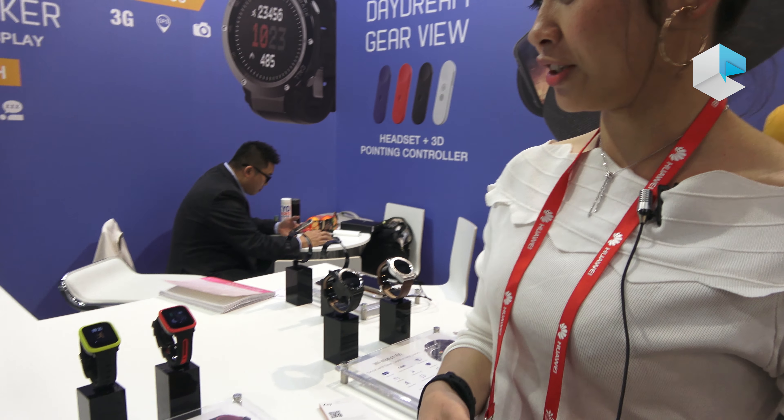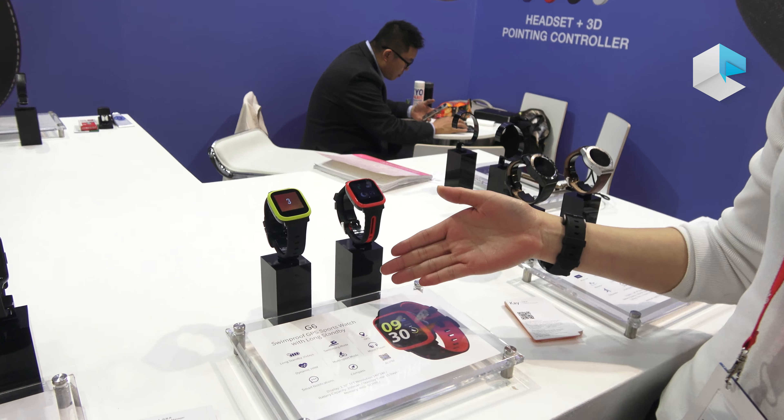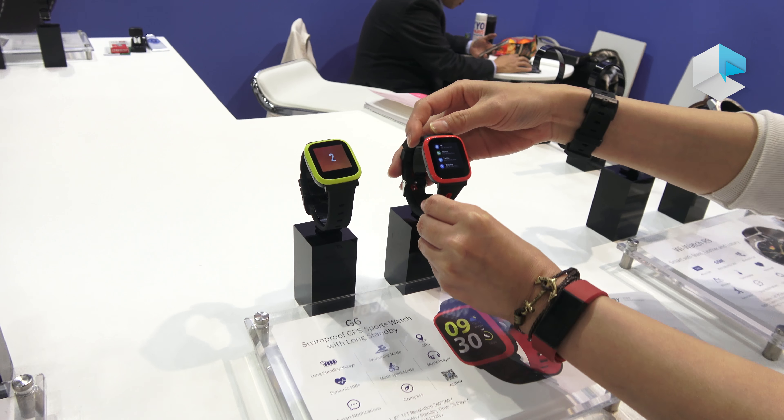Hi everybody, it's me Kay again from Moami to introduce you our new product for 2018. This year I'm going to present you guys a new sports GPS smartwatch called G6. Look at this — this is our new model G6.